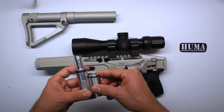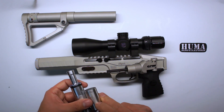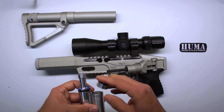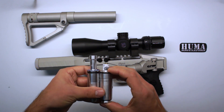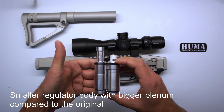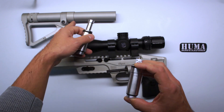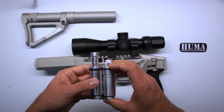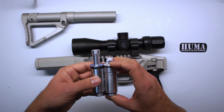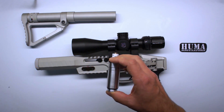As you can see already, the difference in design — the Yuma Air regulator is a lot smaller than the original Edgun regulator. This results in more space in your air tube, so eventually you'll get a little bit more shots. Put the Edgun to the side.